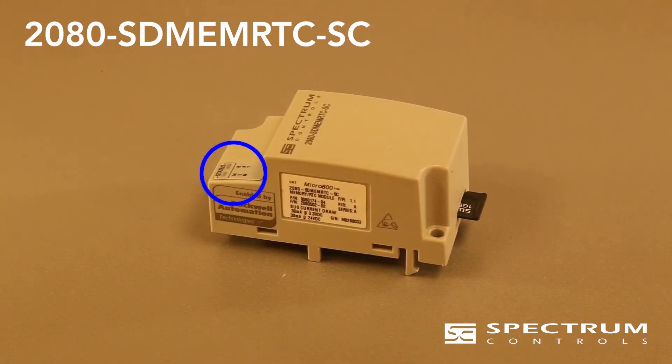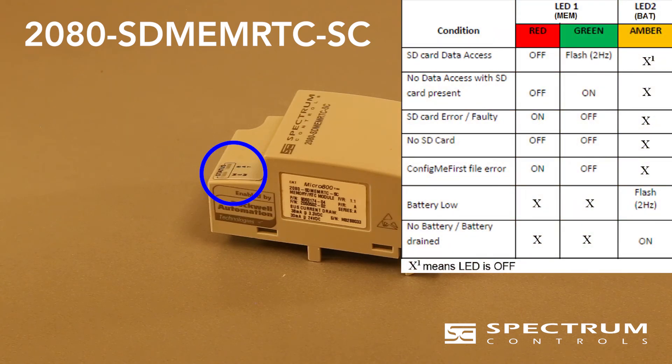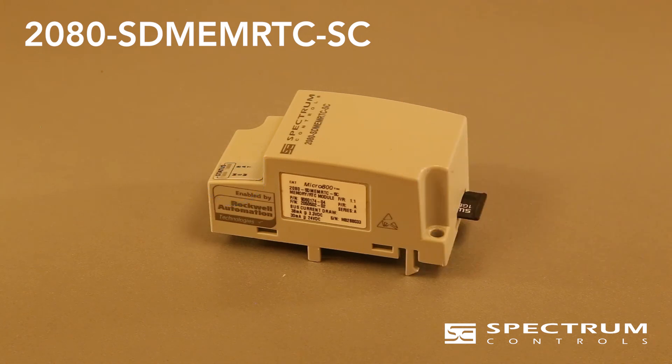There are two LED indicators to show the state of the module. Solid green or a slow green flash on the leftmost LED means all is well with the SD card. The leftmost LED uses red for error. The rightmost LED showing a slow amber flash means battery low, and a solid amber means no battery installed or battery drained.